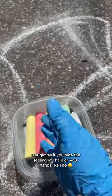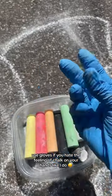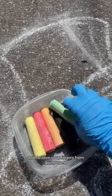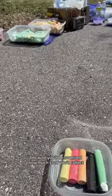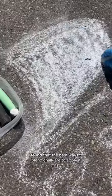Grab a pool noodle and cut it up into small pieces. Use gloves if you hate the feeling of chalk on your hands like I do, and to save your fingers from going numb. Find a container to keep close by with everything that you need, because you'll be surprised how much stuff you'll collect.